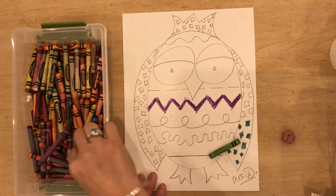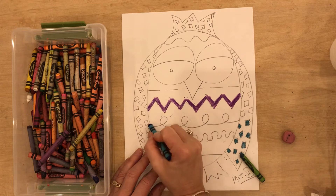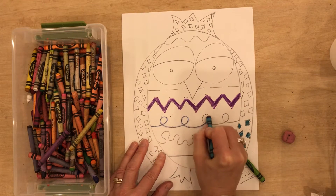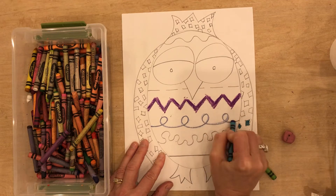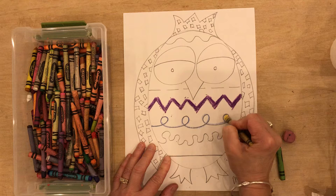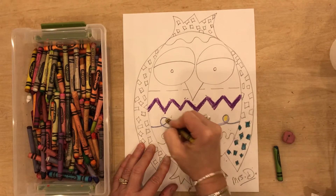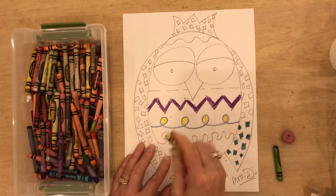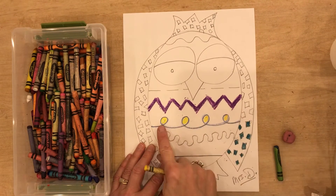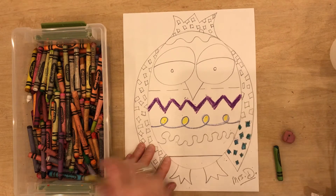I'm going to take a different crayon and I'm going to color in this loop and maybe I decide that inside this loop I want to make yellow. That's okay. But I'm not going to color in here — we're going to save that for watercolor. We just want to color our lines and inside the shapes that we have.